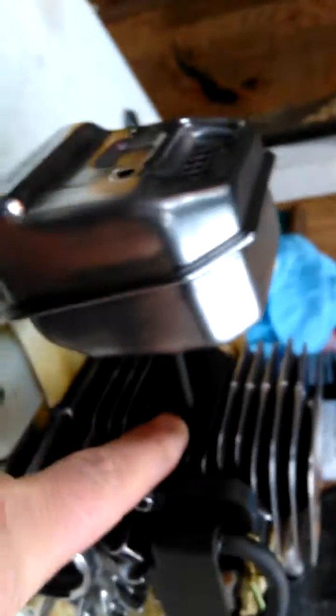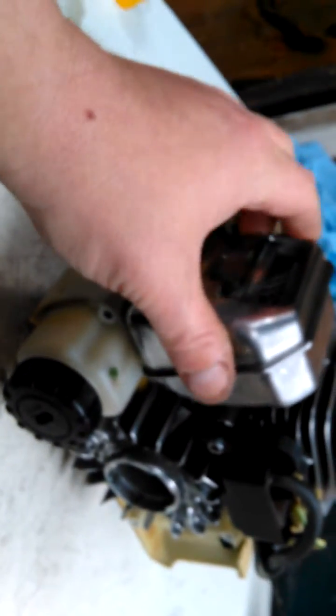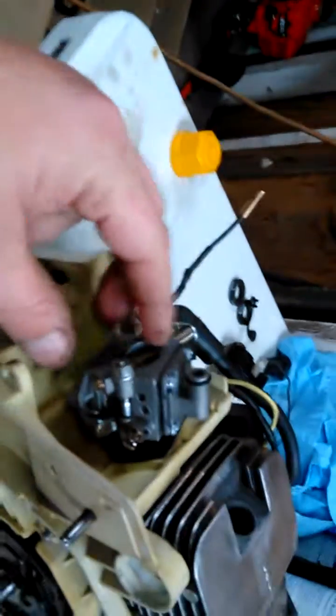I just want to show how you pressure test a two-stroke chainsaw. What you got to do is put these little rubber pieces — I just cut them out of a sheet of rubber — put that in and it'll seal the exhaust hole up. Then for the carburetor, do the same thing. There's one back there too, just a piece of rubber to seal it up.